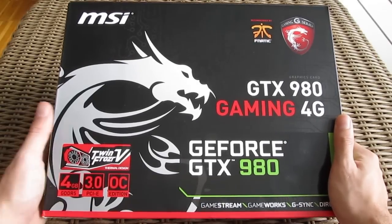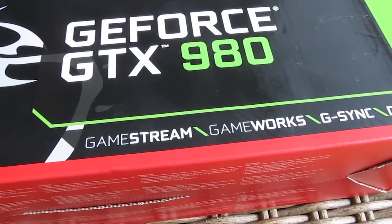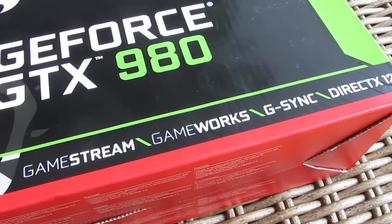Beside the DirectX 12 support, on the front of the box you can also see some Nvidia-only features like GameStream, GameWorks, and G-Sync.